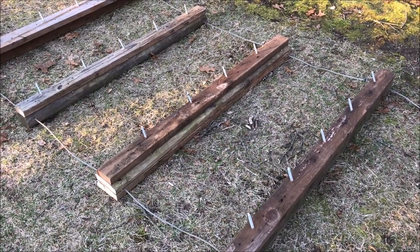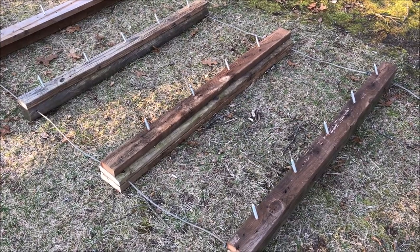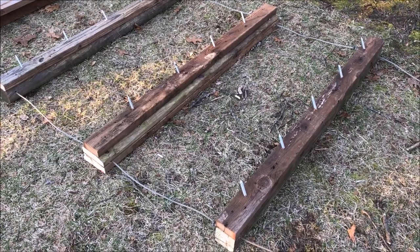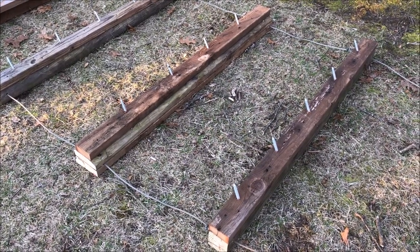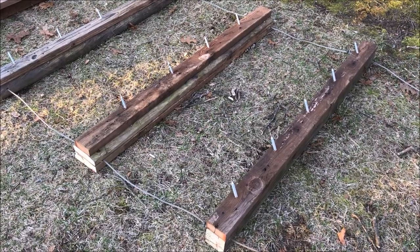This DIY video is about making a drag harrow. I'll be using it in food plots — about one acre — after I put down the seed, dragging it to level the ground and also make sure the seed makes good contact with the soil.